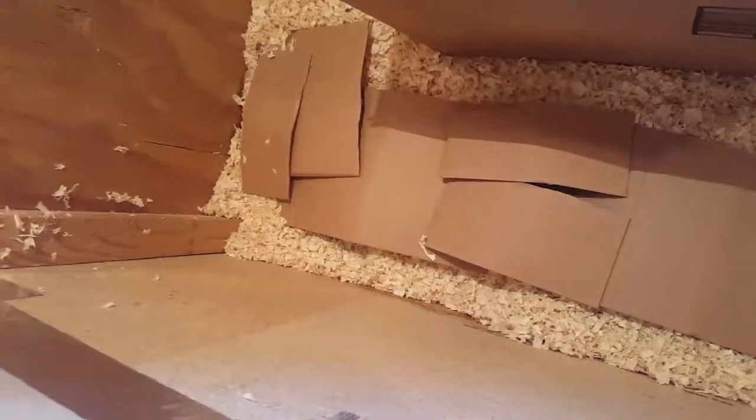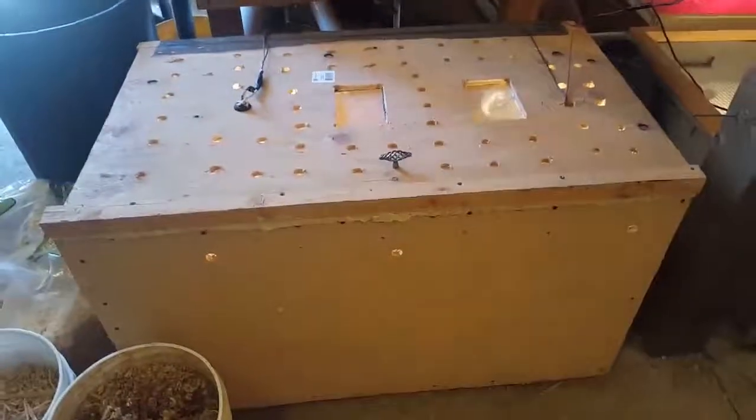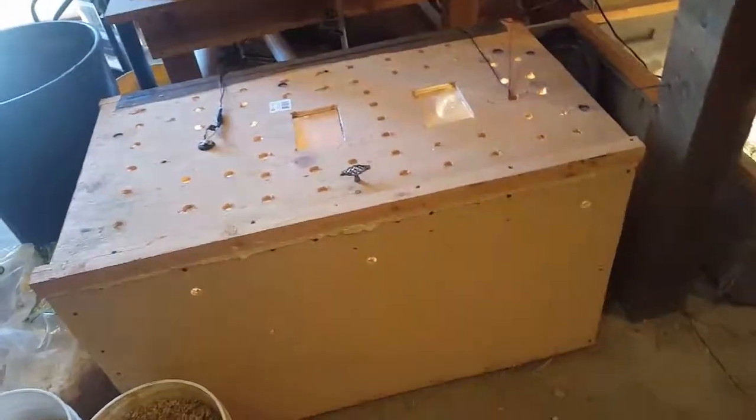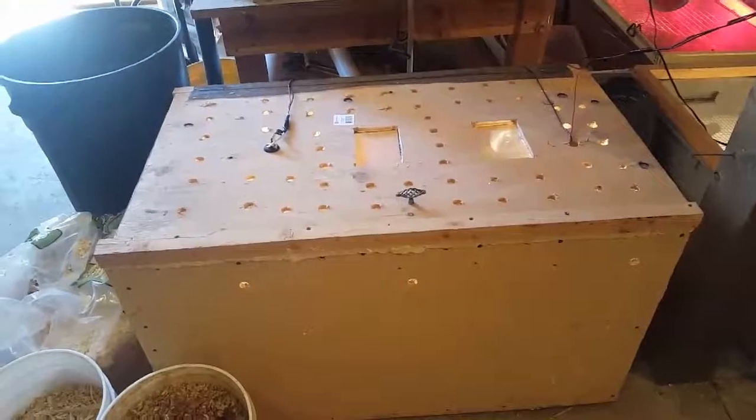These pieces of cardboard are for them just to hide under, and that's basically it. If you have any questions or comments, leave them below — like and subscribe. Thank you, bye.